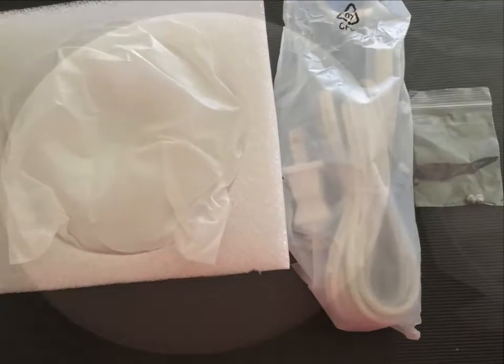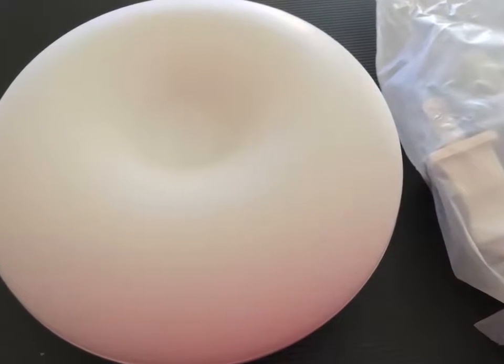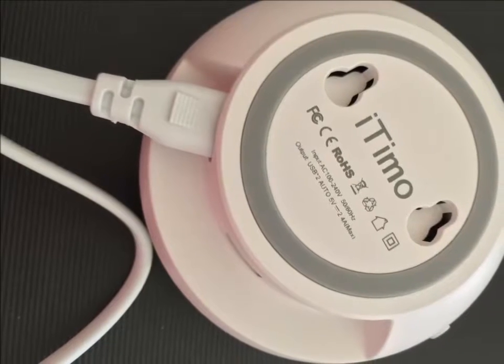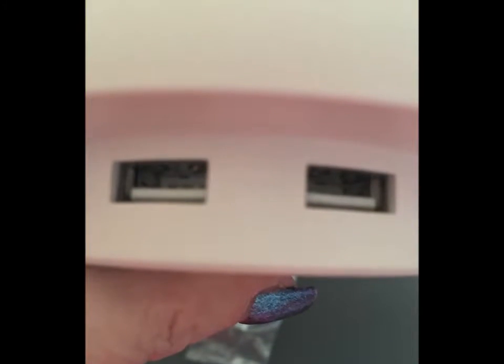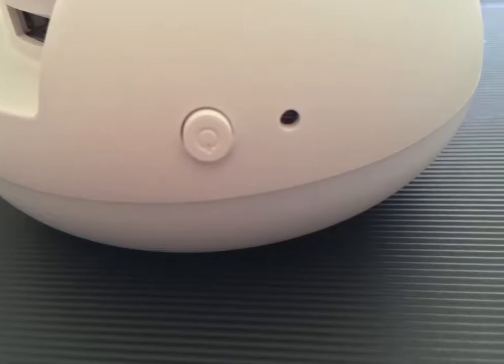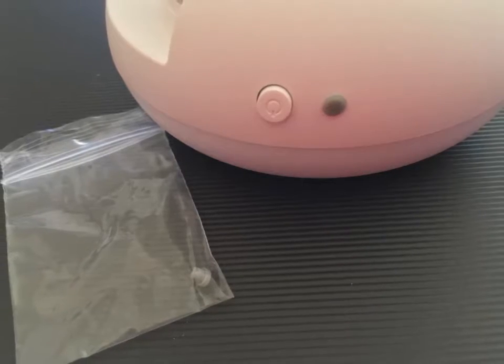So overall, this little donut lamp — the iTimo LED sensor — is actually very beneficial. Included in the package were two little plugs that I could use to cover the light sensor. So this is what the light sensor looks like, and then I just put the little plug that came with it right inside, and that would make it so that it would always be on.